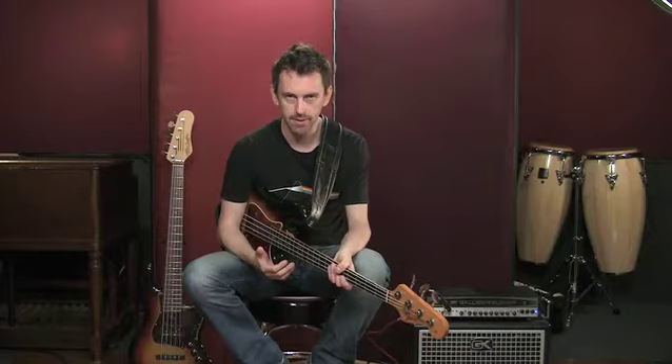Hi, this is Rufus Philpott. Welcome to musictrainer.com. Today I'm going to talk to you about the bass guitar and something that seems to be missing from a lot of instructional sites — a really good introduction to the workings of the bass, how it's put together, and how to get a good sound out of the instrument.